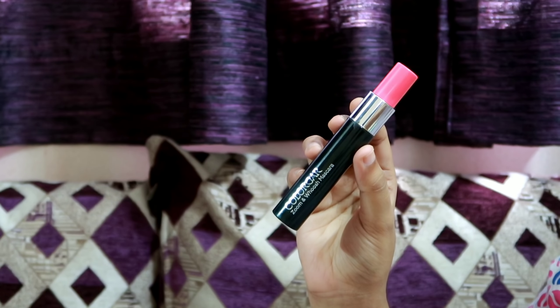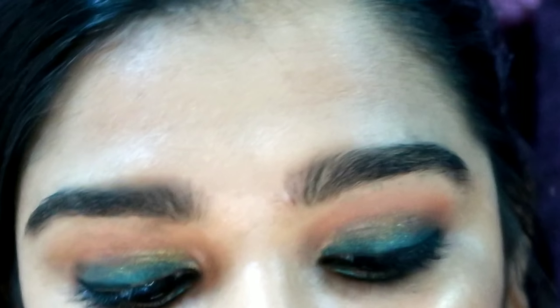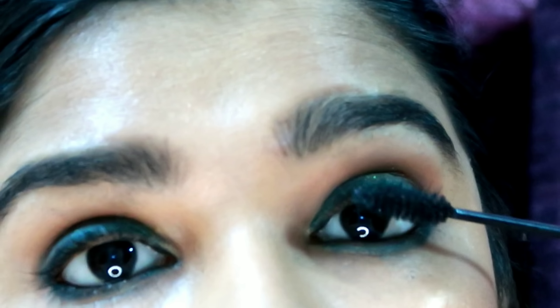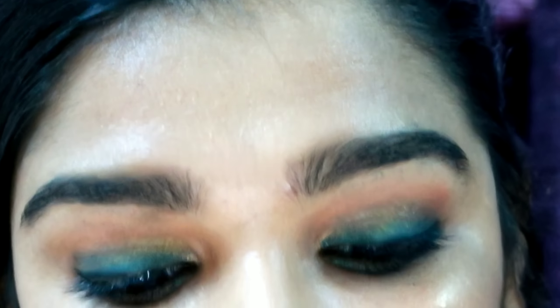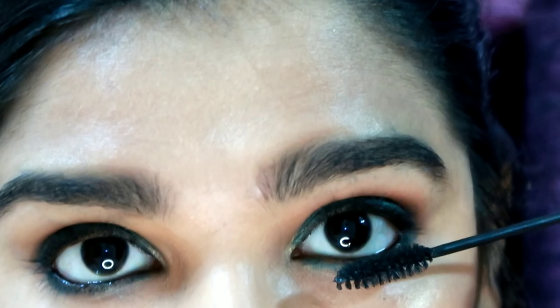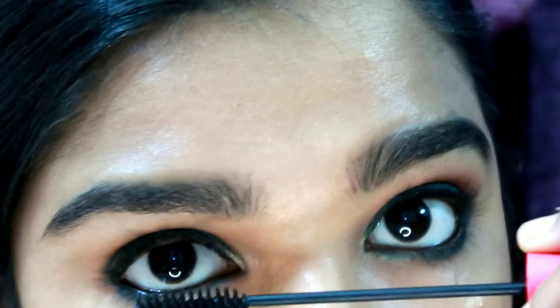I am going to apply mascara. Make a small volume of mascara and coat it on the lashes.